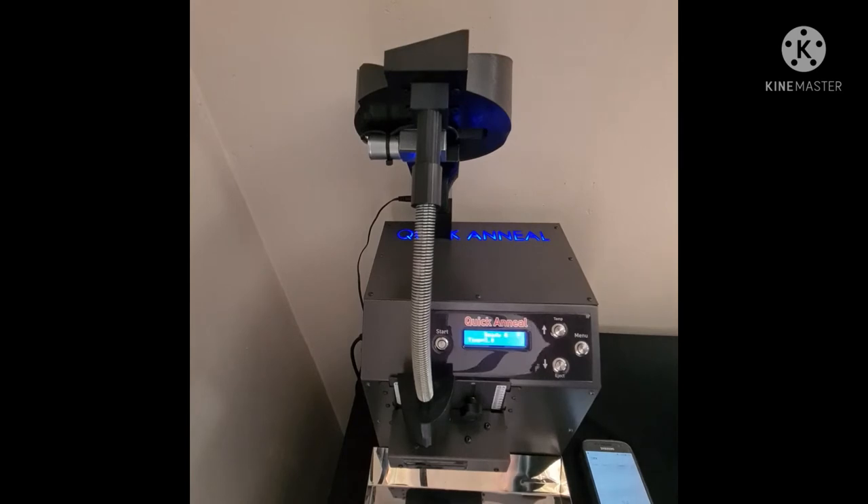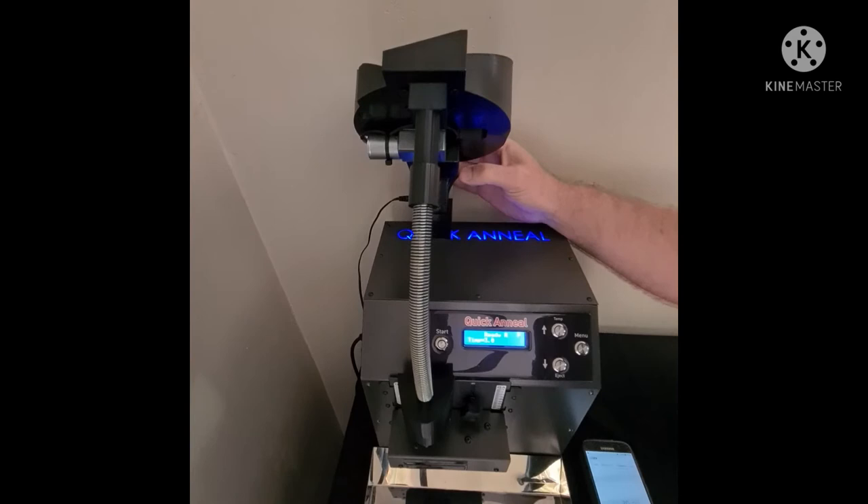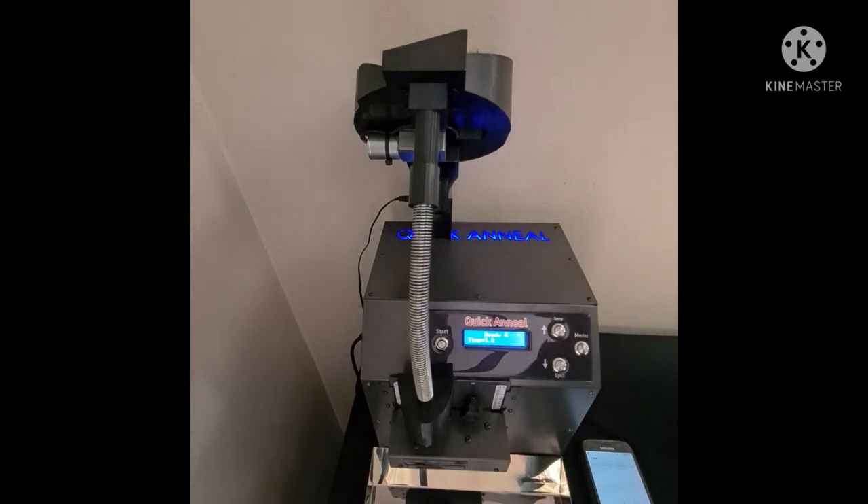I'm going to start the stopwatch now. There's a double feed. And as you can all see, we're already on 54 seconds — almost one minute.